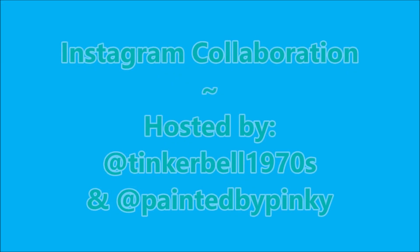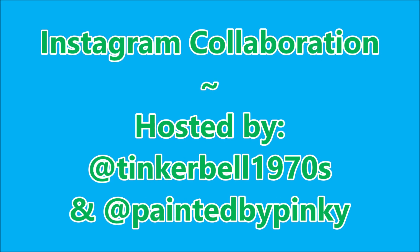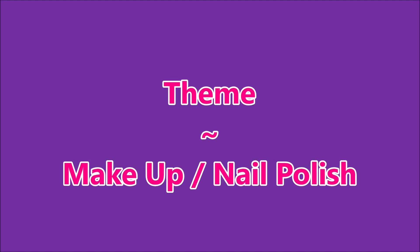Hello my friend and welcome to my channel. Today we've got Happy Birthday Terry at Miss Terry's Nails. This is an Instagram collaboration hosted by Tinkerbell1970s and painted by Pinky. Our theme was makeup and nail polish.